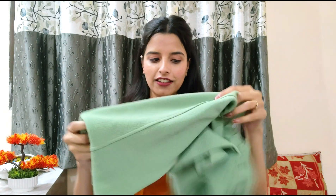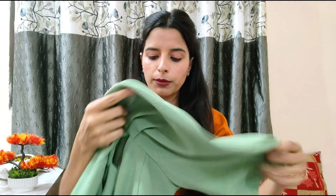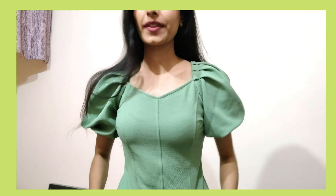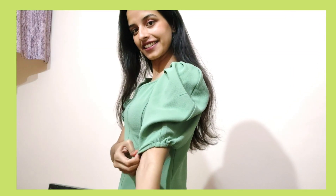Moving on, the next top is this beautiful green color top with a sweetheart neckline and puff sleeves. Puff sleeves are very trendy and comfortable. This top is very nice — it's not very thick or very thin, but it is more thick than the first top, which is great. The quality is absolutely amazing. It fits in a regular straight fitting and it's long enough. I prefer regular length tops over crop tops.